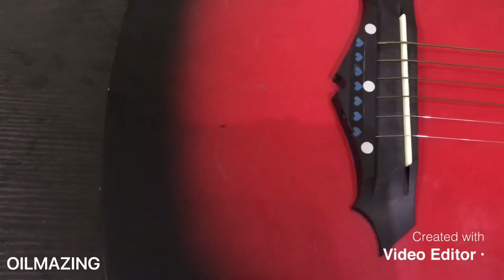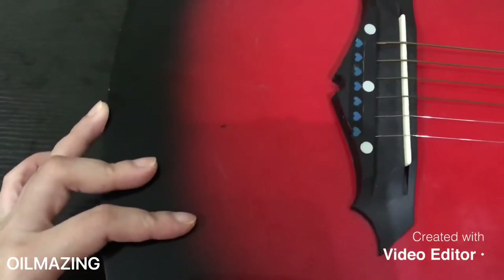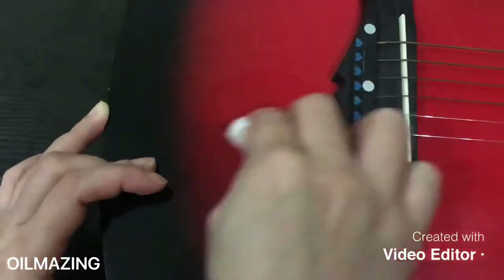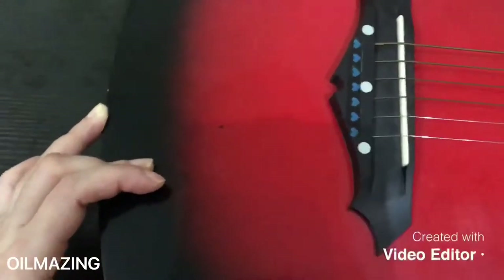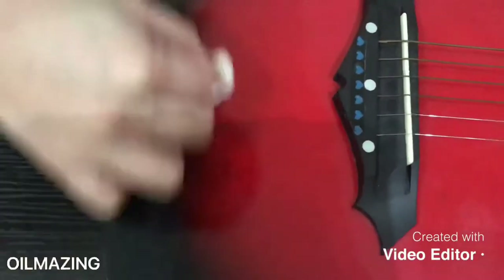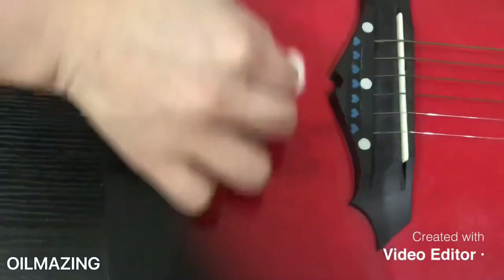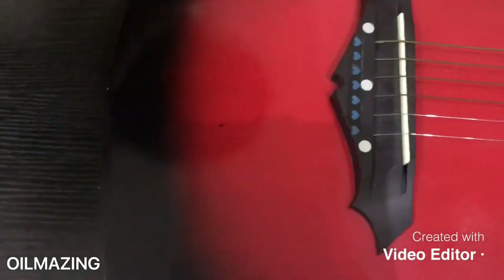This is the last one. Since it's not that much stickers — maybe just the adhesive residue left — I just put one drop of oil on a cotton ball and then wipe it there.